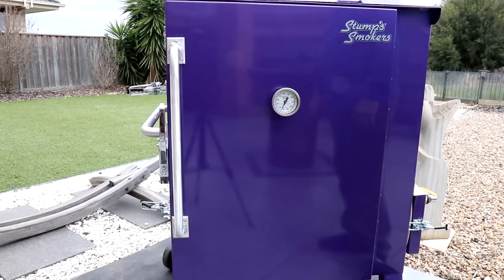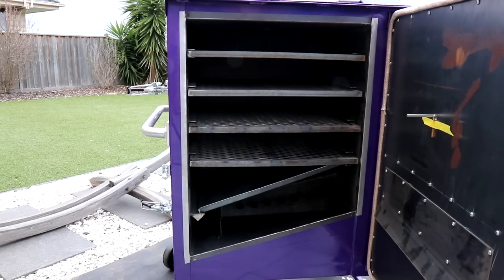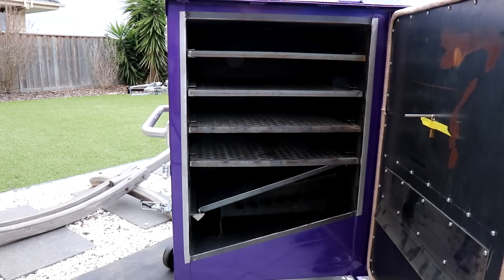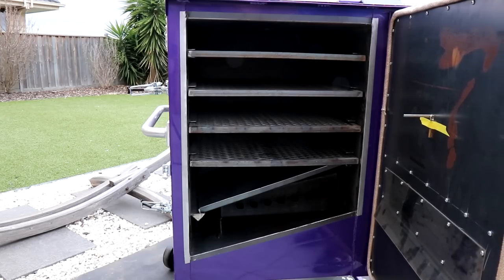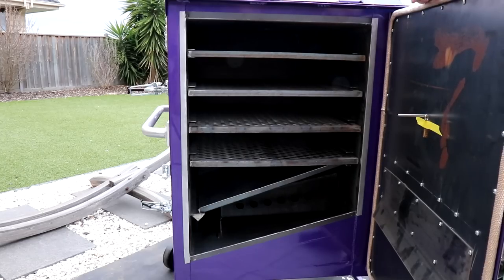So let's have a look inside the Stumps Junior. In this case I've got four shelves in here — typically they come with three shelves, which is fantastic for doing things like pork butt and briskets. However, this one I'm going to use especially for ribs and chicken and lamb, so I was quite happy having a smaller gap and putting in an extra shelf to give me a bit more real estate.